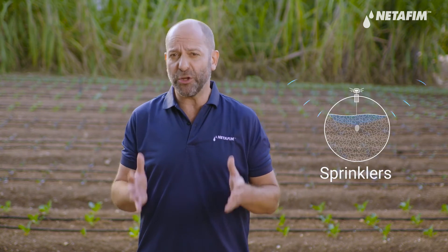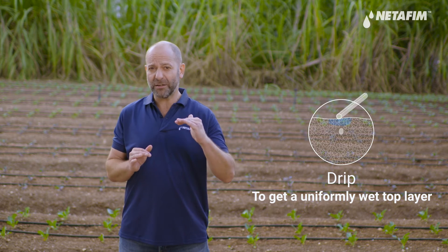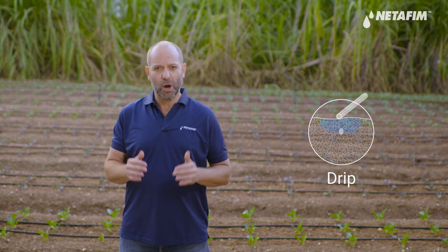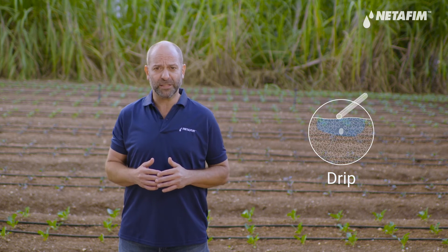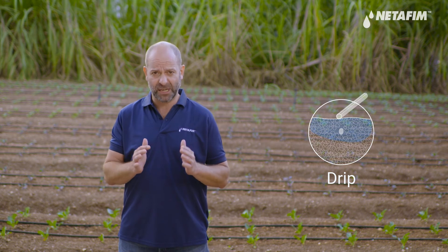If you're using a full coverage system like a sprinkler system, you'll find it easier to get the top layer uniformly wet. But if you're using a drip irrigation system, to get a uniformly wet top layer, you'll need to use a slightly larger amount of water, reaching 120 millimeters, as you want to make sure the soil is continuously moist at the top level.